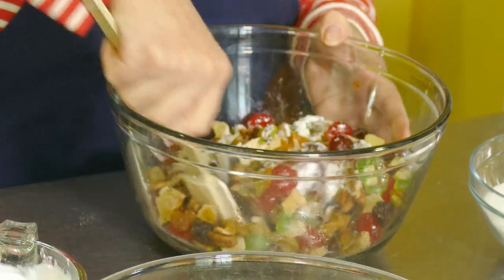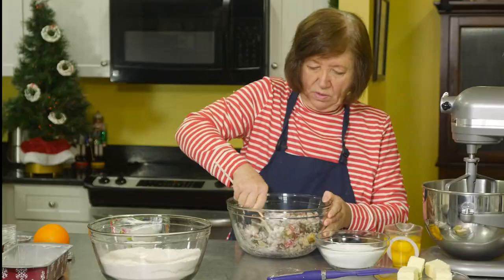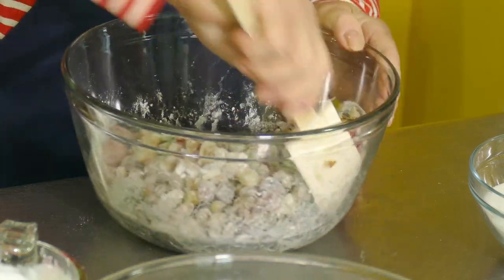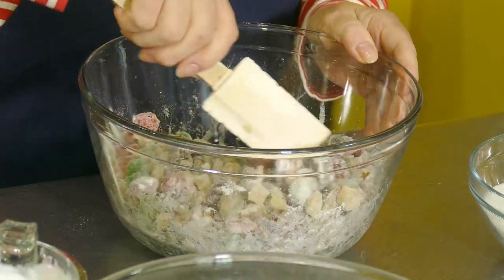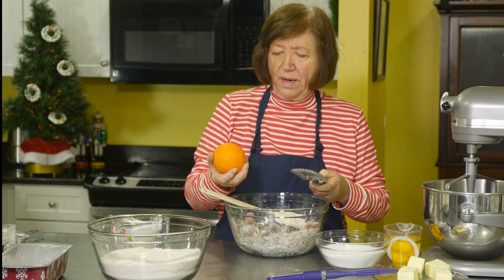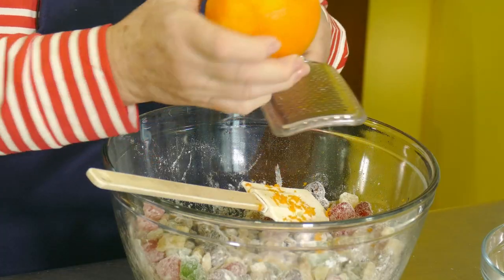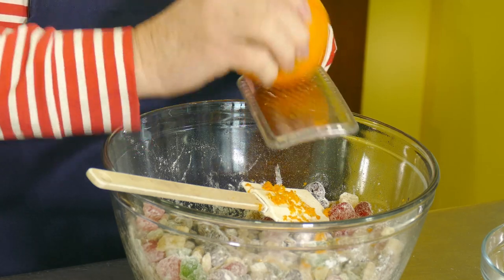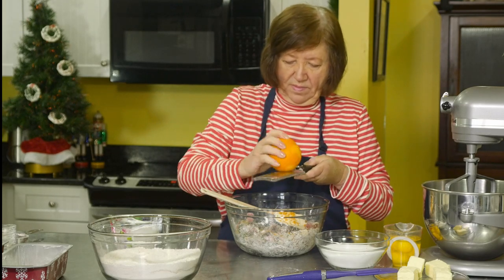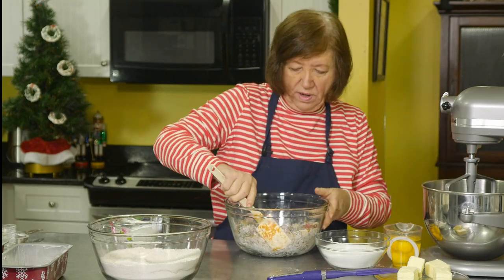Adding flour to the fruit will keep it from all falling to the bottom of the pan — it helps suspend it. Mix that in. These are what I call almond fruitcakes, and you're probably wondering where the almonds are — just bear with me. I'm also adding some grated orange rind, which gives it that little bit of tangy zest. Another holiday smell — orange, ginger, nutmeg, allspice. Add that to the fruit mixture and set it aside.